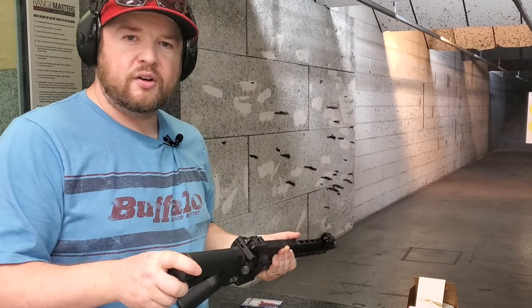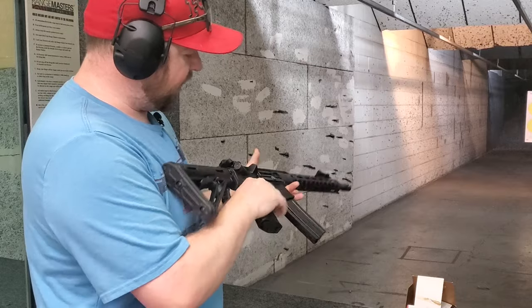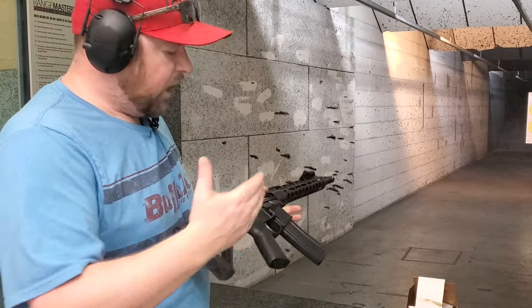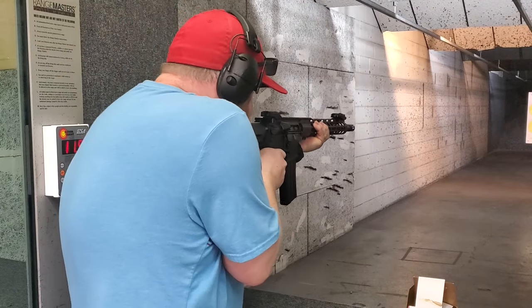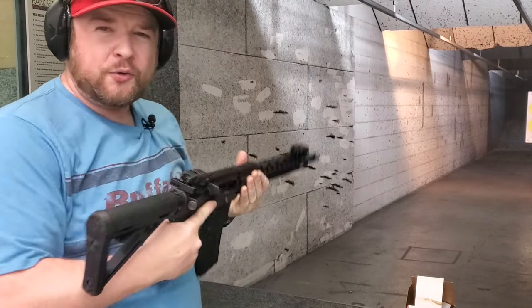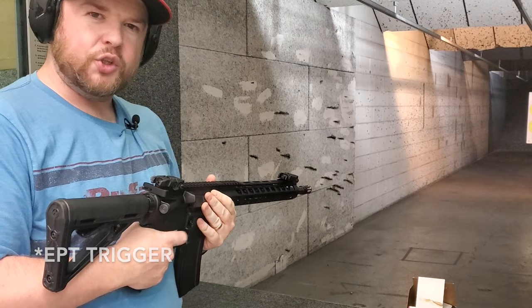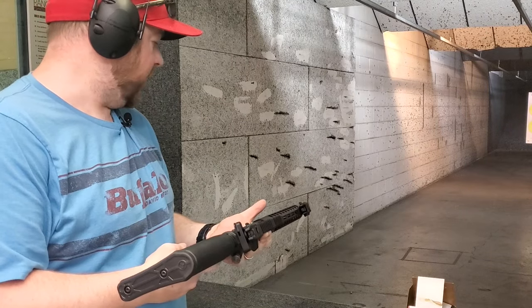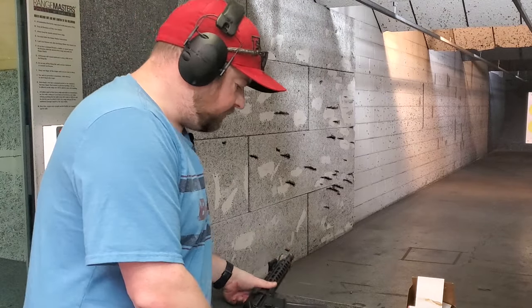I'm going to do some more shooting without doing full mag dumps since we want to be considerate of others at the range, but I want to put some rounds in and see how fast we can fire and how it handles. It handles really well — with the EPT trigger and that really positive, forceful reset it made it really nice to shoot a little faster. It shoots very, very flat.